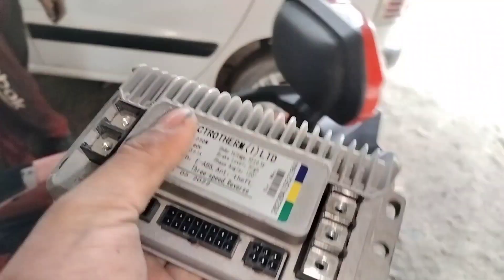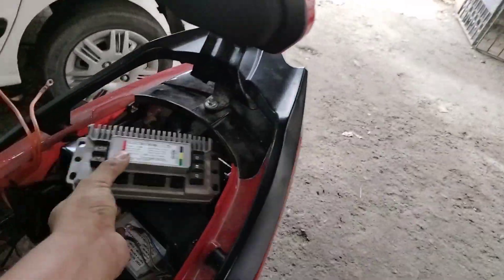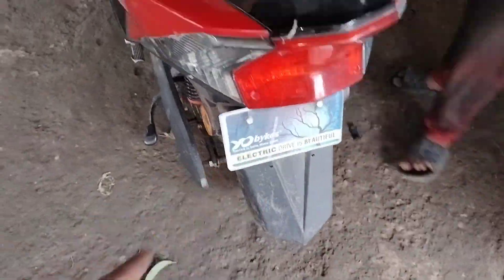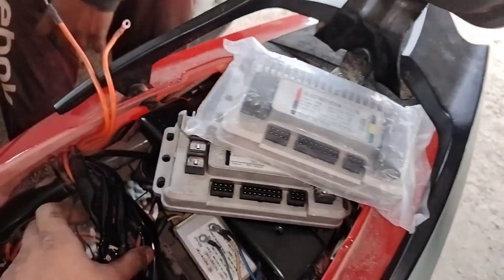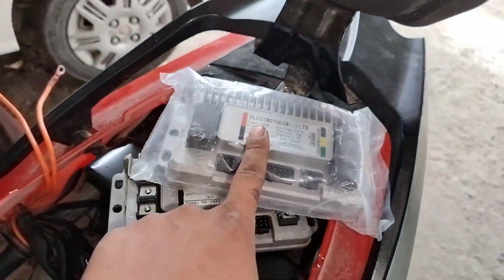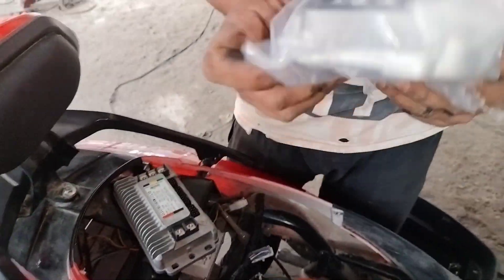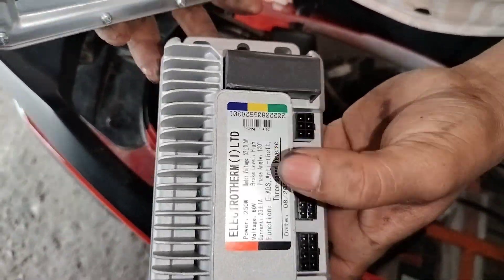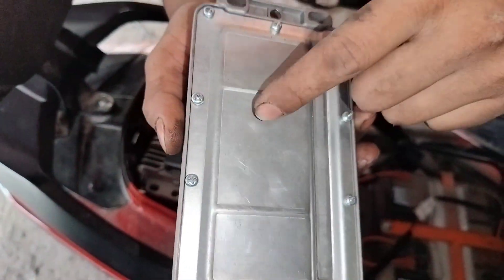Friends, this is the full controller replaced. Now look at this new controller — this is the original EO bike controller. This is the coupler slotting area and the coupler setting area — same to same, it is the same. The coupler connection area has no problem because the new controller is the original controller, so there is no problem with connection.